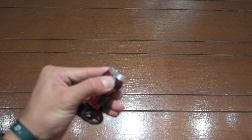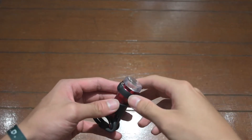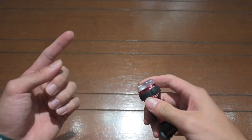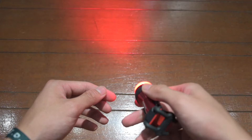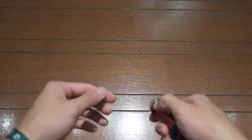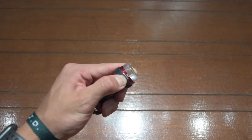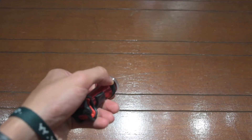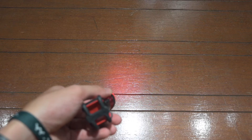It should flash twice now — letting go puts it on the second setting, which is the medium setting. Holding it down again it flashes once — that's the brightest setting, also their 'day bright' setting, which allows you to be seen even when it's extremely sunny outside. You double-click to turn it on to the first setting, and that gets you to the flash setting. Hold it to turn off. This is the lowest setting — significantly dimmer — and this is flashing mode.